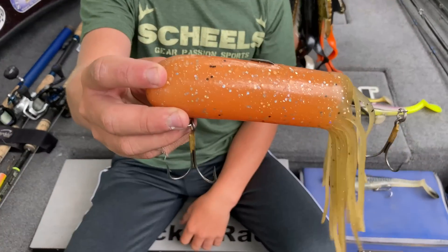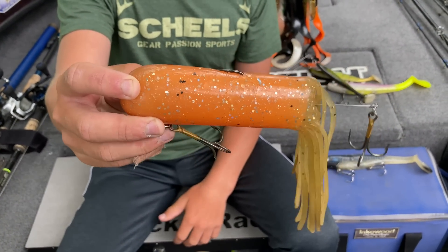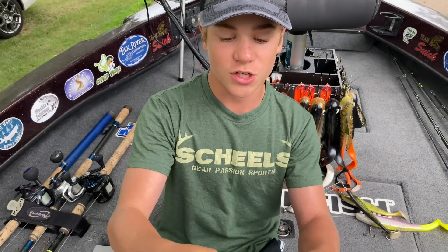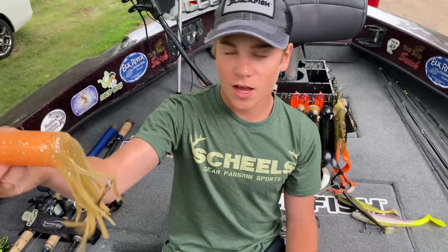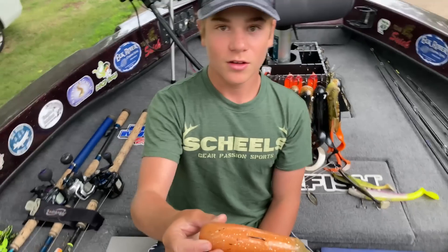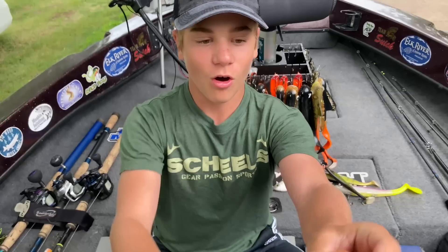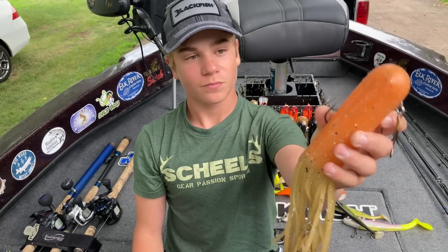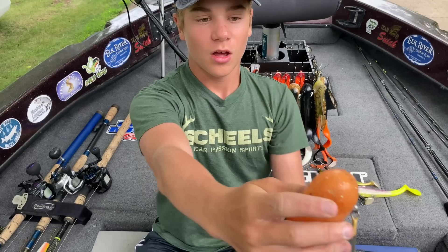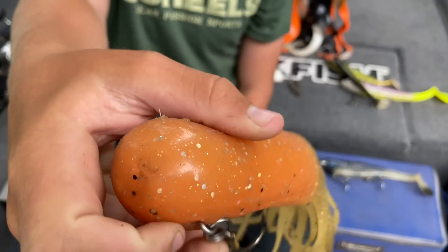Dad said, 'Fisher, throw on the orange tube.' So I threw it on and started ripping it — not small rips. The reason this bait gets such a good reaction is it dashes: up, side, side. It moves all around. That dashing motion by the fish's face made it want to eat. And as you can see in the picture of the fish in the net, there are teeth marks all over the bait.